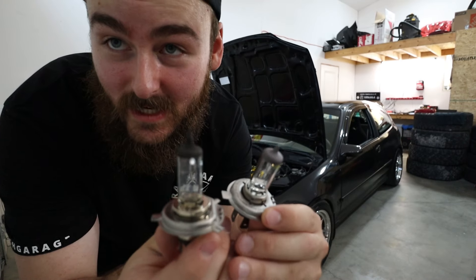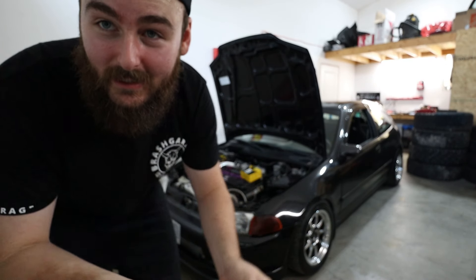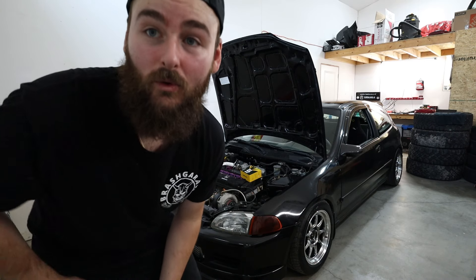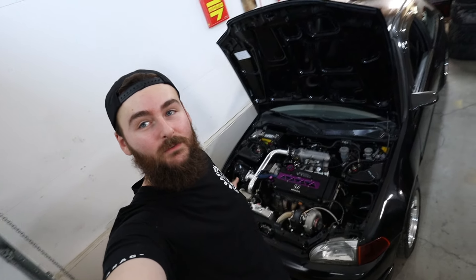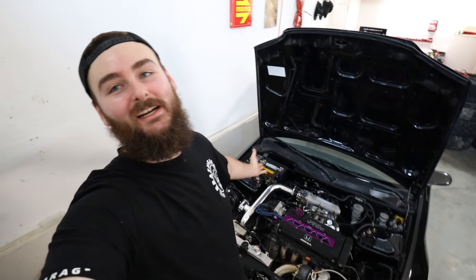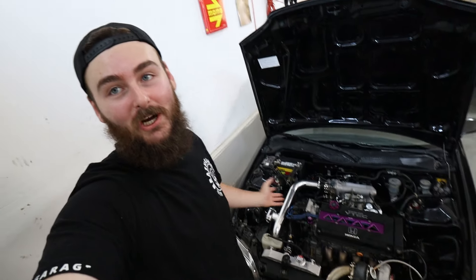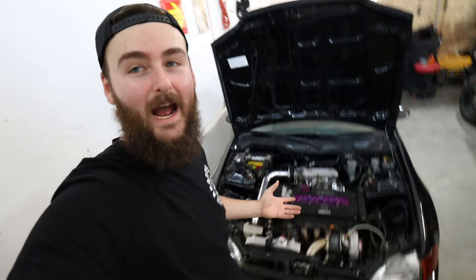Do you really want to be caught running halogen bulbs in 2024 when you could have a nice LED conversion from Oxido? I'm leaving those LEDs in the car — I will not be putting the OEM halogens back in. Huge shout out to Oxido for being my first sponsor and sending me a set of LED headlights for the hatch — a much needed upgrade. I've changed housings and signals on this car but the bulbs were always still halogen junk, so going to LEDs is a nice touch. Use the link in the description for your Civic hatch, Integra, or really any car — they're very fairly priced and you'll get 10% off with my code.